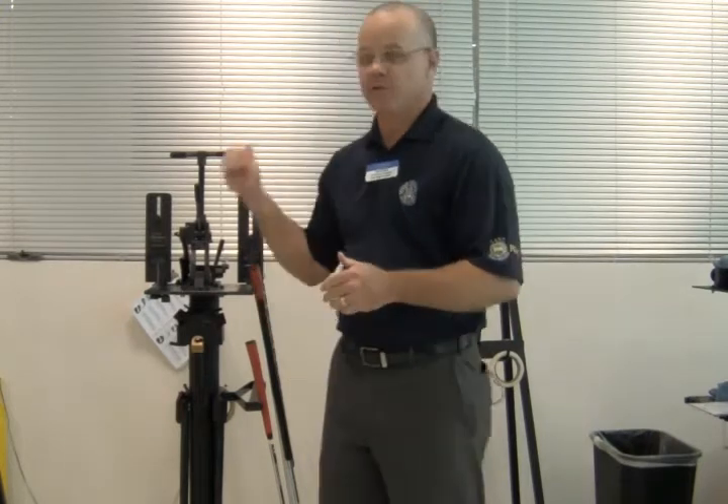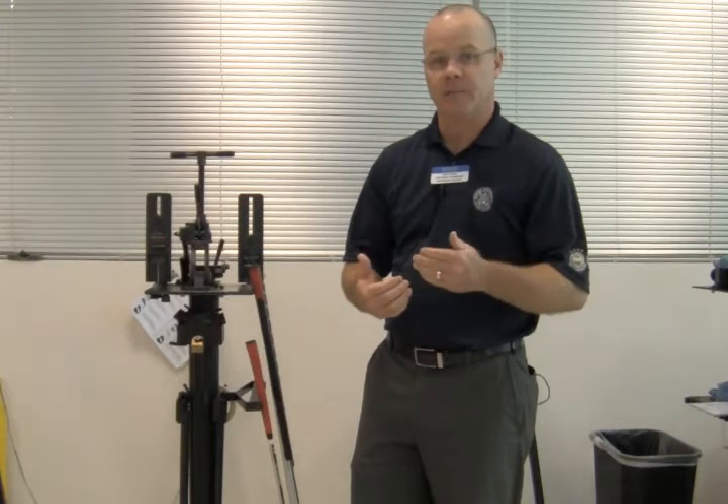Hello, this is David Wixen at the College of Golf. I'm here in the club repair room. We have some of our students outside in our training area practicing, and what I want to talk to you about today is a question we had: what is the difference between a traditional putter and a belly putter?